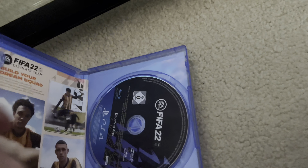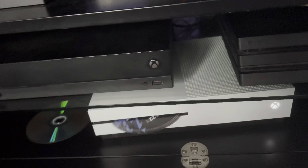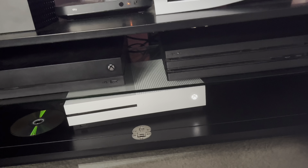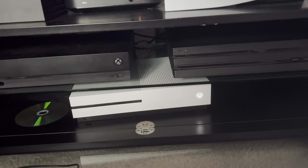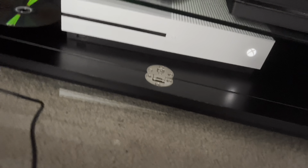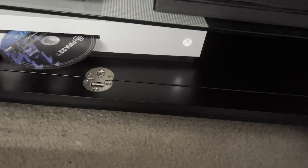We've got a PS4 game next — FIFA 22. Let's see. And then we've got a PS5 game — FIFA 23. None of the PlayStation games are working on the Xbox One S.